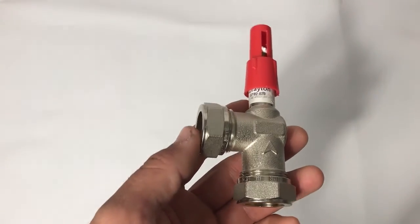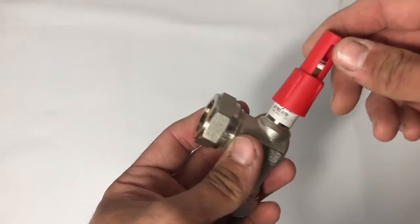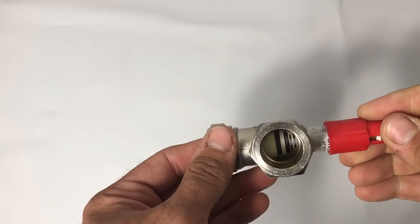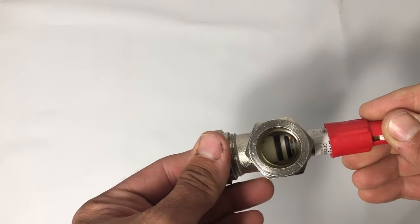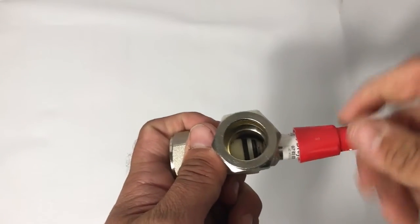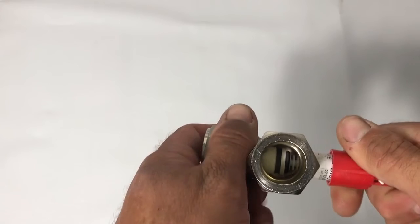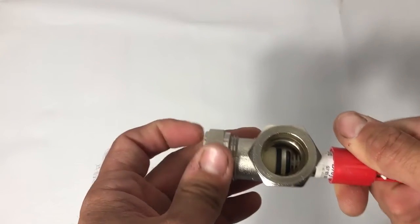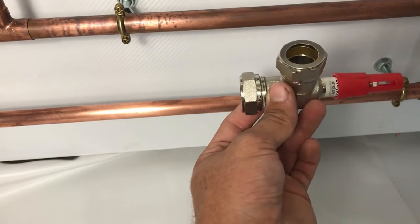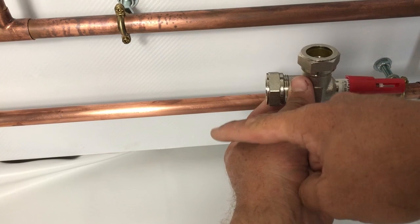As we're fitting TRVs to this system, we need to consider the necessity for a bypass - somewhere for the water to flow once all the TRVs have closed because they've achieved their comfort setting. This is where an auto bypass valve comes in. As the pressure in the system rises due to TRVs closing, the valve starts to open and allows the flow to be dumped into the return, giving the water a path through the system. These are adjustable - you're adjusting the tension at which the diaphragm opens by screwing down the red cap. They need to be fitted across the flow and return: tee off both the flow and the return and connect them into the ports on the auto bypass valve.